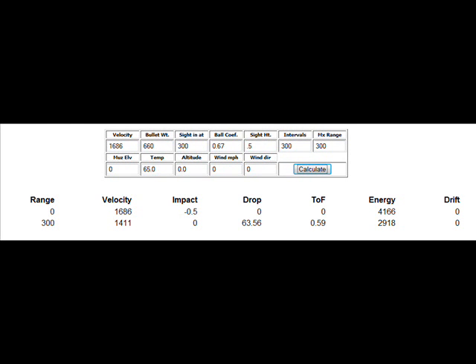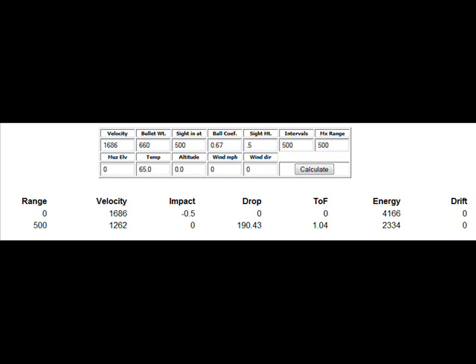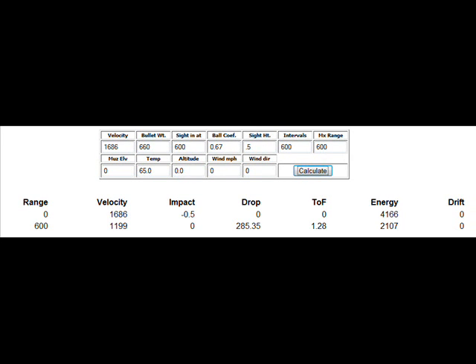At 300 yards — where most infantry fighting occurs — we're looking at 1,411 feet per second and 2,918 foot-pounds of energy. At 400 yards, 1,333 feet per second and 2,604 foot-pounds. At 500 yards, 1,262 feet per second and 2,334 foot-pounds. At 600 yards, now getting into long-range operations territory, 1,199 feet per second and 2,107 foot-pounds of energy.